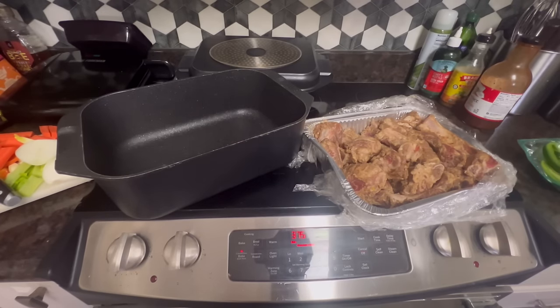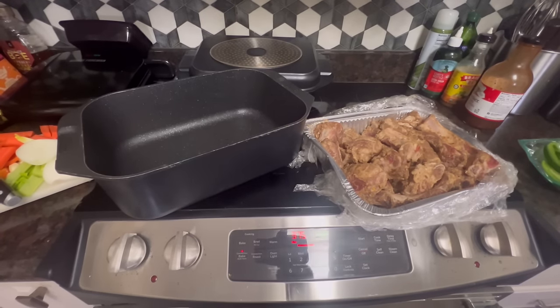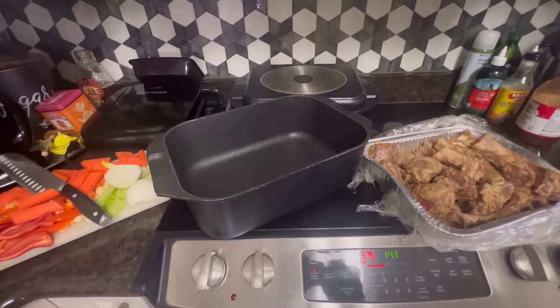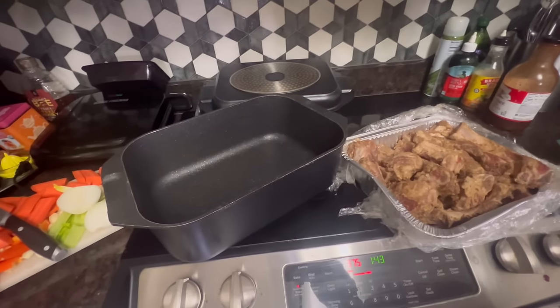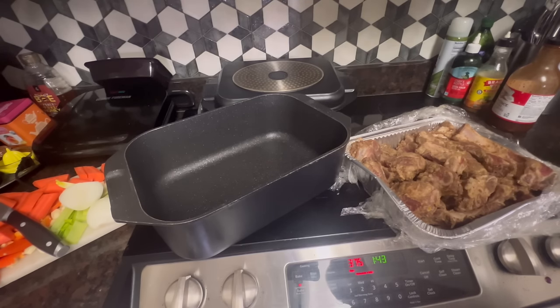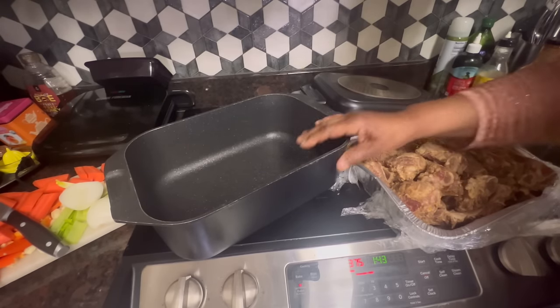Good Sunday afternoon, everybody. Come on in to dinner — we're getting ready to cook Sunday dinner, y'all. Hope y'all having a God-blessed Sunday afternoon. This meal is going to take me two and a half hours to cook, and I'm starting right now. It's about twenty minutes to two, so by four o'clock I'm thinking this meal should be ready to put on the table so my children can sit down and partake.